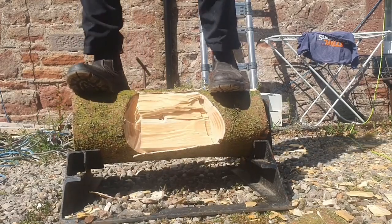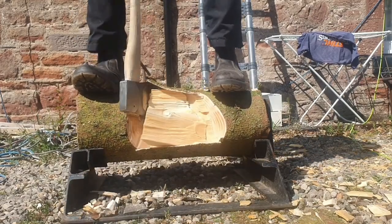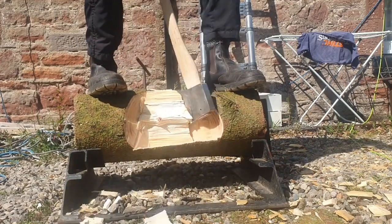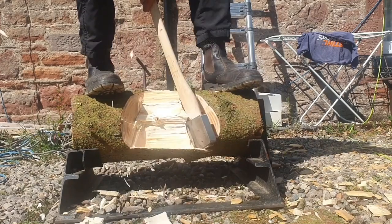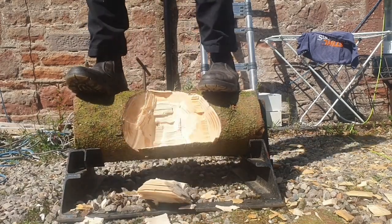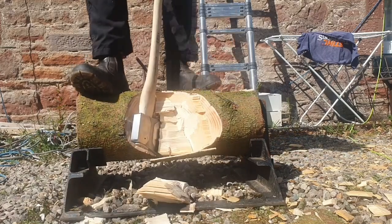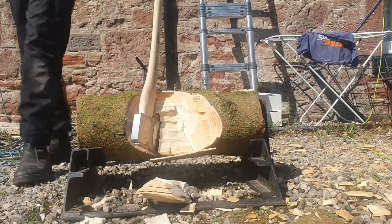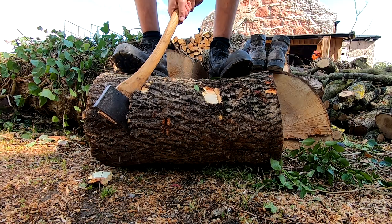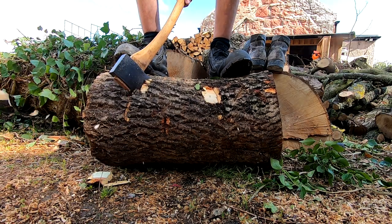A lot of people recommend steel-toed boots with heavy leather, and that's fine, but today I want to do some testing. A lot of timber sports guys wear trainers with chainmail underneath, but we're also going to test a pair of trainers without chainmail.